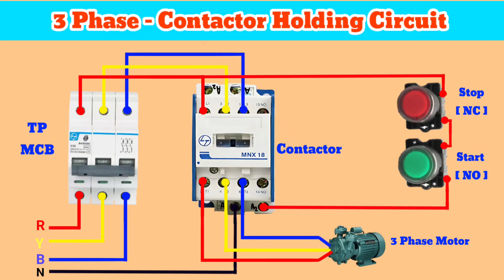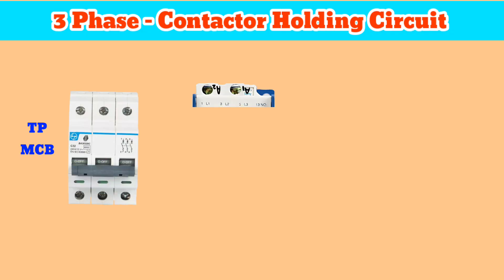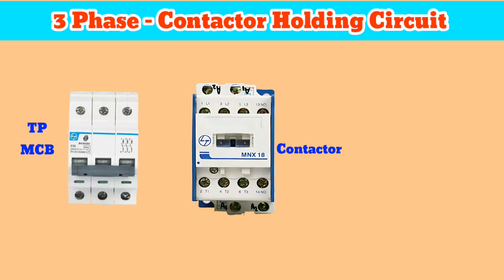Welcome to my channel. In this video I'll show you how to make a contactor holding circuit for three-phase supply. If you're new here, please subscribe to my channel — it motivates me to make more videos.